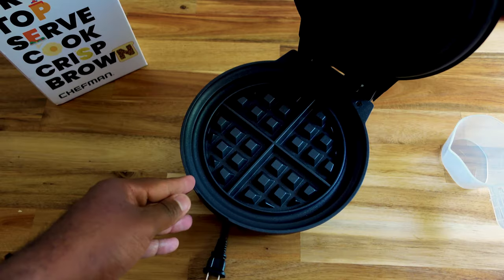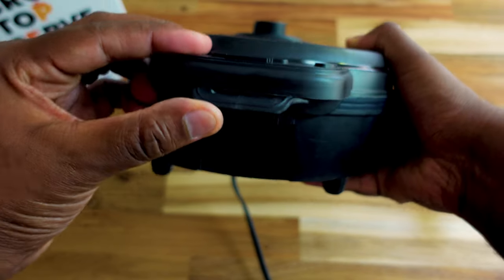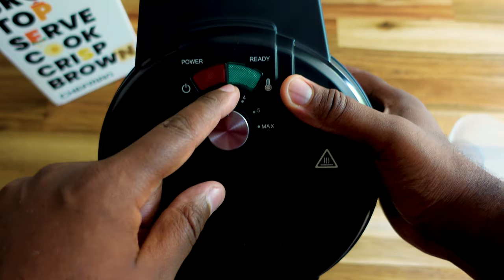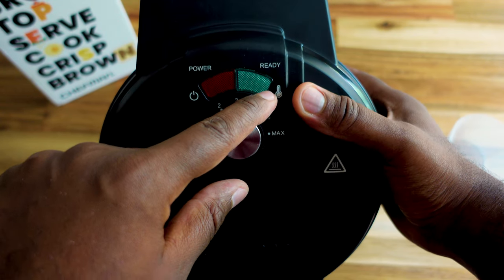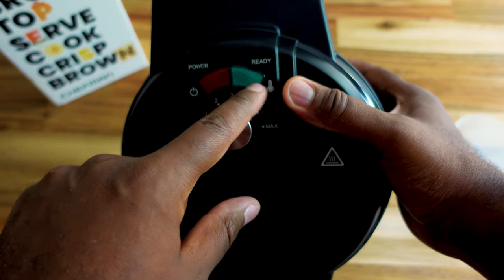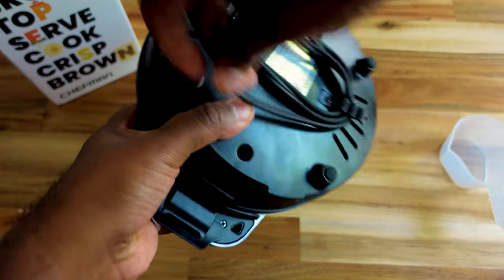It has a lock lid so once you close it you have to lift this lever here to open it again. Once we plug it up the power will come on, and once we load in the batter it'll go to green — or blue, can't tell which color that is, I believe it's green. It'll switch to this ready color once the waffle is ready to be taken out.